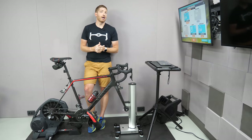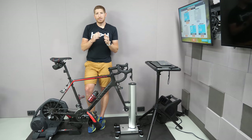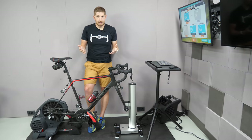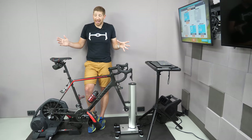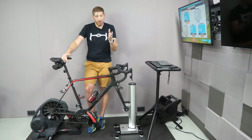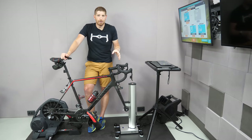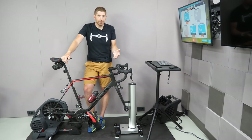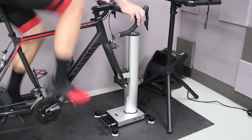From Elite's side, they've got their Direto XR, their Suito, the T versions of both of those — the Suito T and the Direto XR-T, which basically means they didn't come with a cassette — the Elite 2.0, and the Elite, and that's it. Beyond that, I haven't tested every trainer out there, and it's really going to be up to those trainer manufacturers to validate and certify compatibility. That's something you will not probably see Elite do, because they don't want to be responsible for the wrong trainer company doing it wrong and breaking your bike.